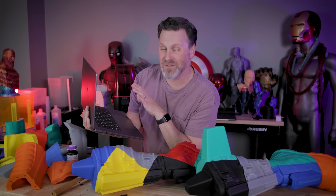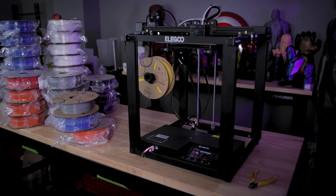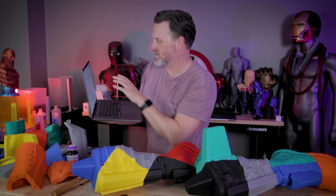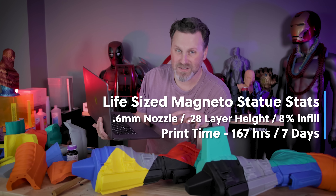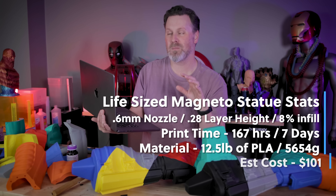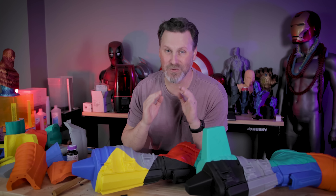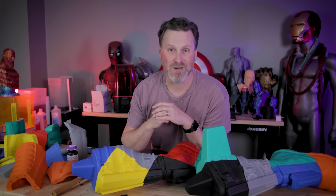I'm keeping a detailed log of all the prints for this project so we can get a final tally of total print time, material used, and cost. As of right now, with the leg and thigh parts printed, it comes to 167 hours of print time — almost seven days of printing — and I've used almost 12 and a half pounds of filament, which comes out to about $101 in estimated material costs so far. I'm incredibly excited about this project and can't wait to share the next steps. Thanks so much for watching, and I'll see you next time.